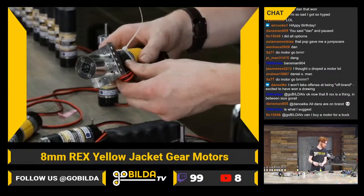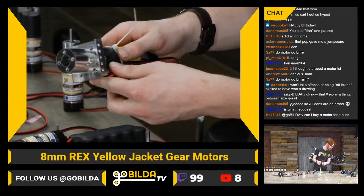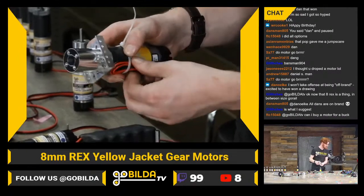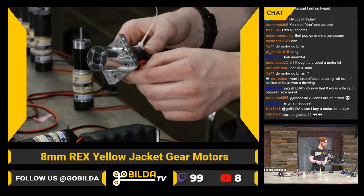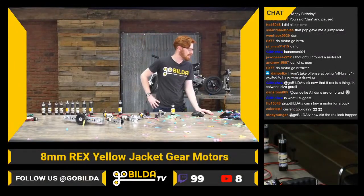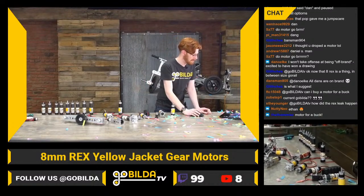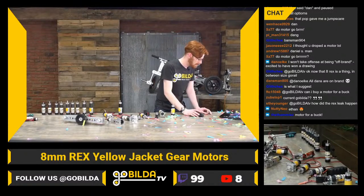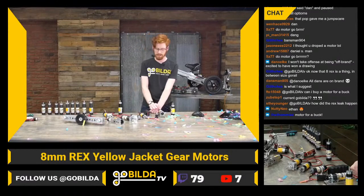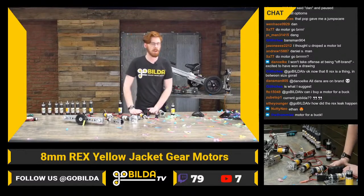The 8rex falls in between sizes of go-rail — definitely something we're looking at. On sponsorships: closer to the start of next FTC season — which is the end of this FTC season — we'll look at doing sponsorships again. The homie asking about 'motor for a buck' — maybe that could make an appearance then.